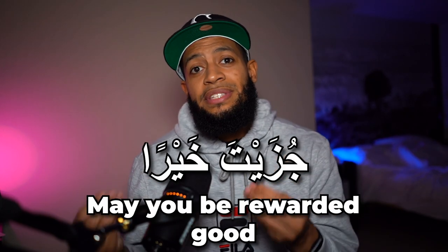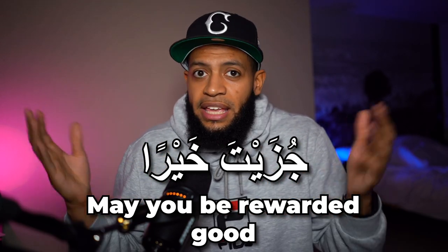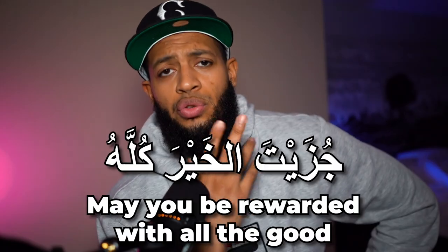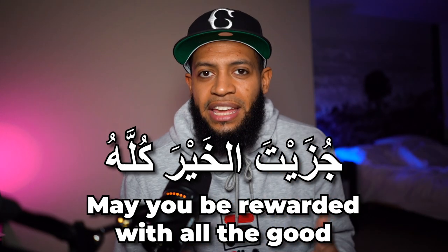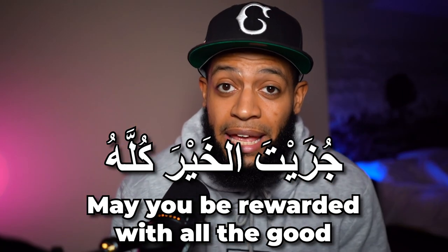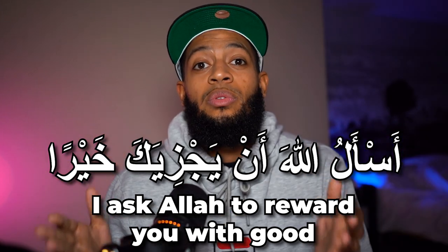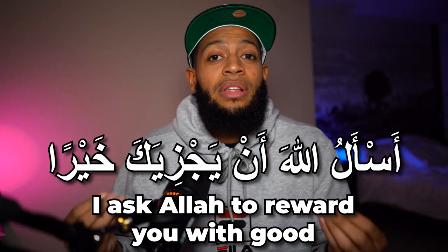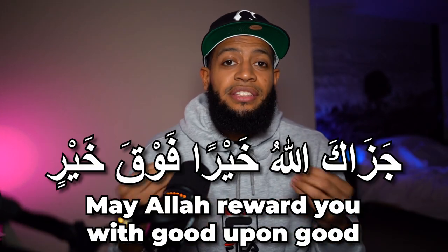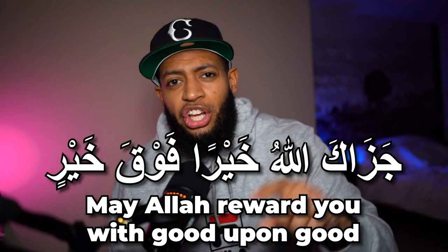Then you might also say 'may you be rewarded good,' and another variation meaning 'may you be rewarded the good, all of it.' The next one is a little bit long and might be a little bit technical to pronounce, but it means 'I ask Allah for him to reward you with good.' The next one means 'may Allah reward you with good upon good.'